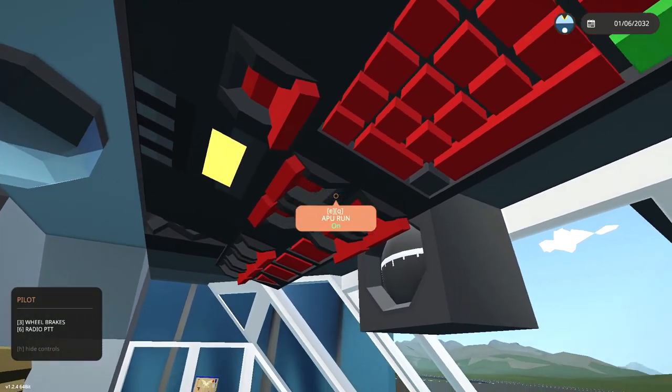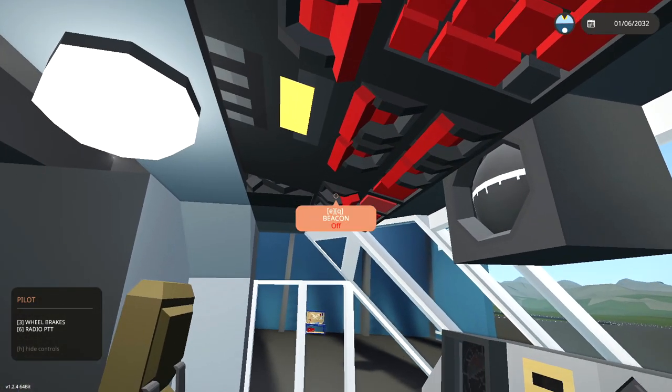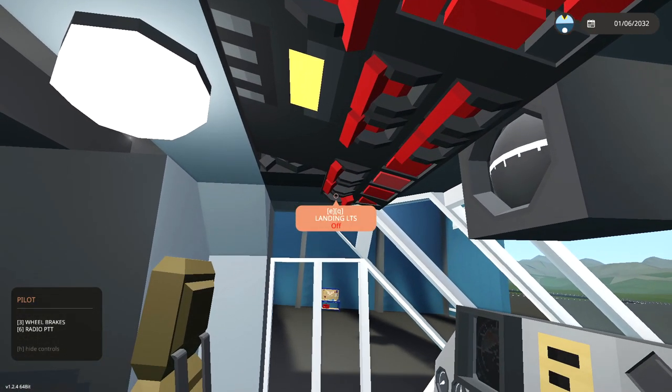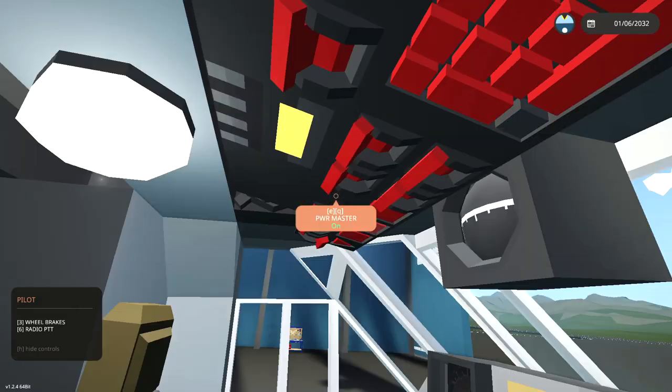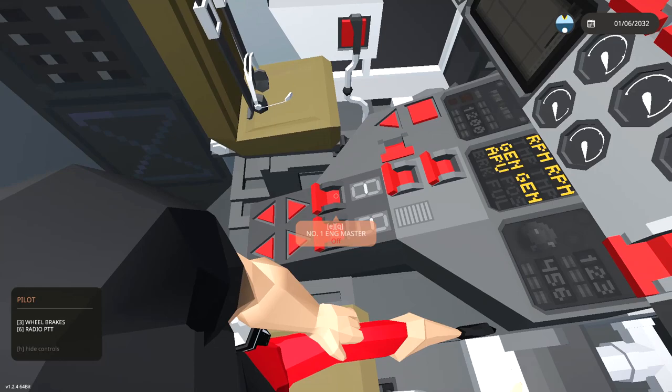So: power master, APU run. Turn the generators on. Dome light white. Beacons. Nav lights. We don't need landing lights. The seatbelt sign should go on. Position hold, GPS — we don't need those.